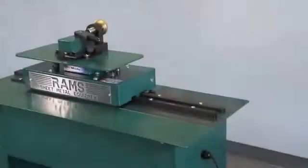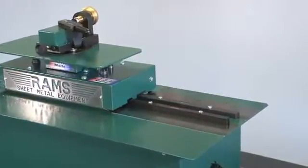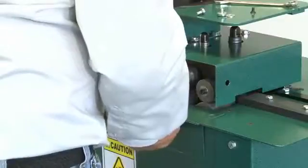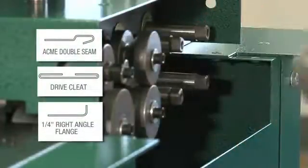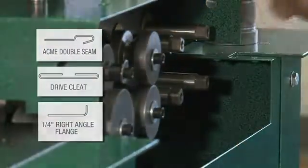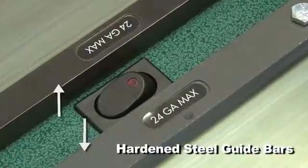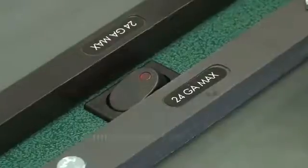The unique features of the Rams 24-28 Pittsburgh machine, which the competition doesn't offer, are removable access panels, outboard shafts for auxiliary profiles, hardened steel guide bars to eliminate wear caused by plasma cut material, and wear plates and an illuminated power switch.